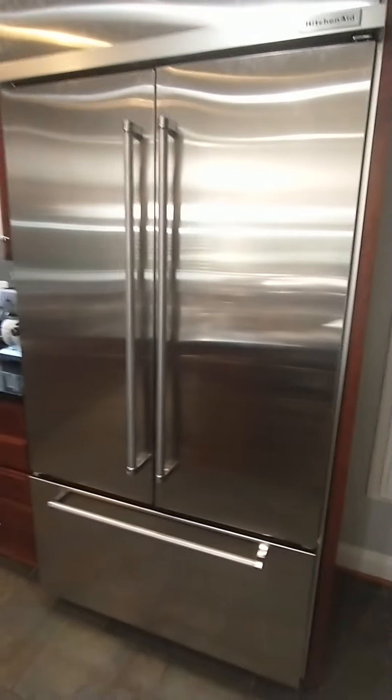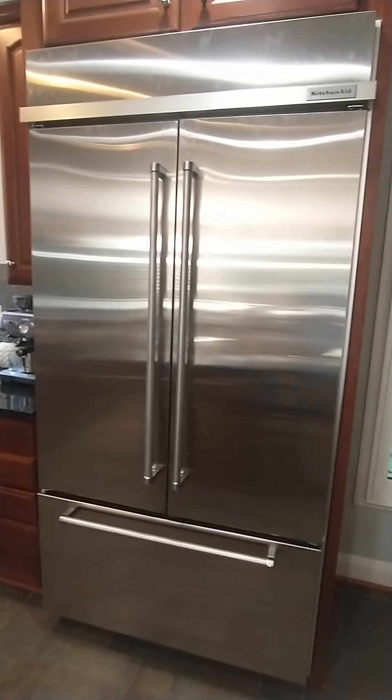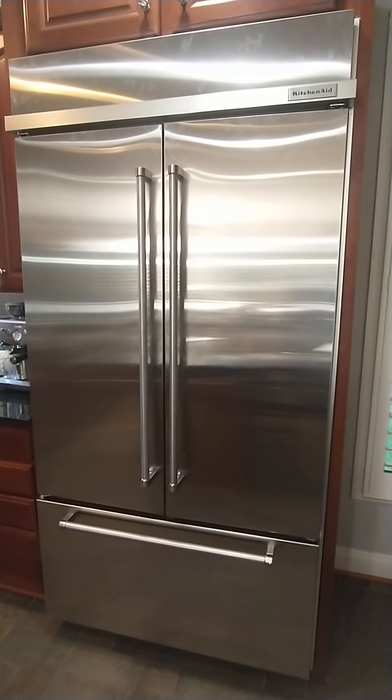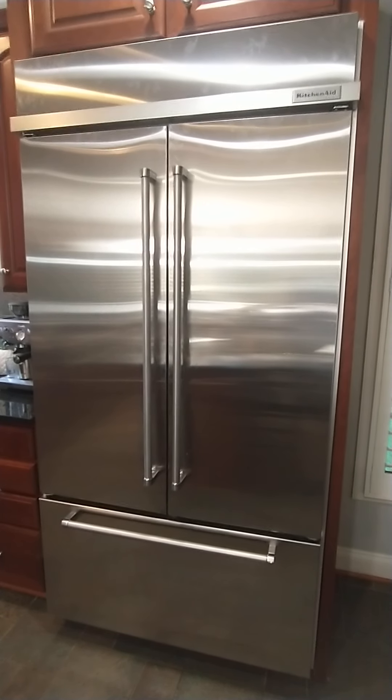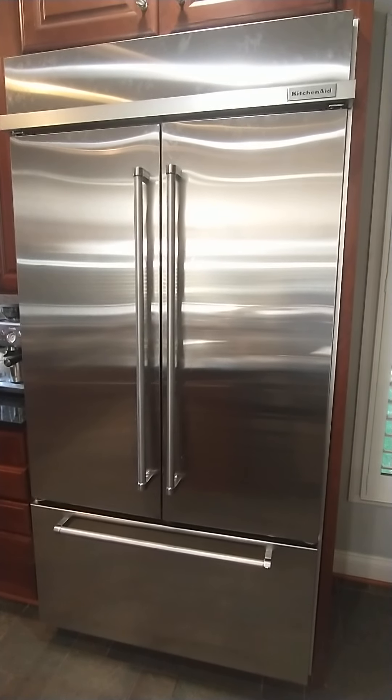We have this KitchenAid refrigerator. The list price on it was eight or nine thousand dollars — I think we paid about eight thousand total with taxes and everything when we bought it.